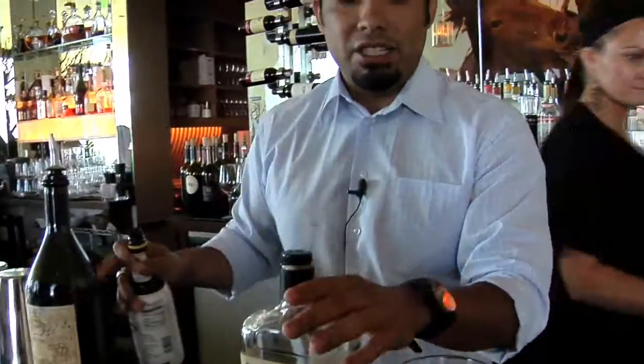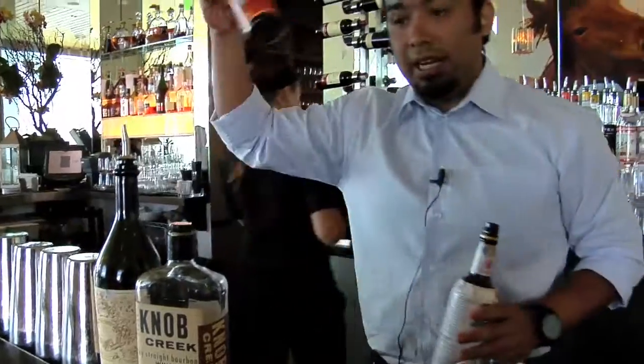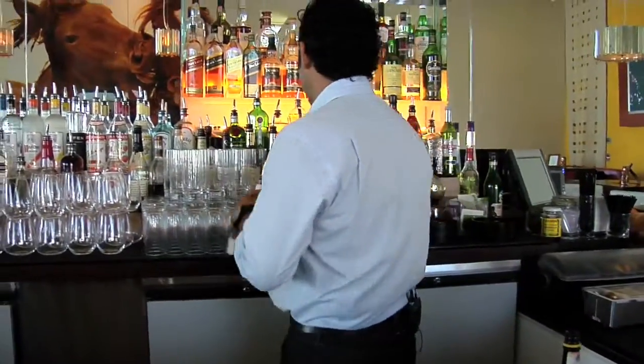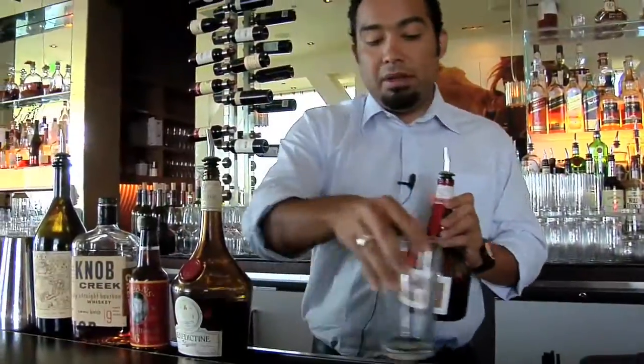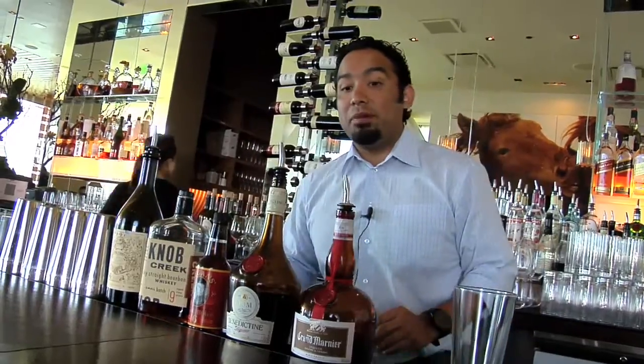A Manhattan you can be very creative with and do whatever you want. My variation, I call it the Smoking Monk. We're going to use Carpano Antica as a sweet vermouth, a little bit of Knob Creek as the bourbon, but we're also going to use Regan Orange Bitters, and we're going to add Benedictine and Grand Marnier, which adds a really good complexity to the drink. Benedictine is a liqueur made by monks back in the day, which is where we get the monk name from. And you'll see where we get the smoking part from as well.